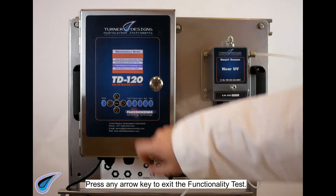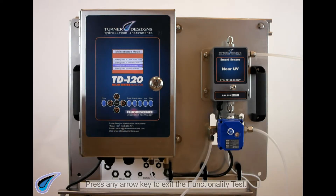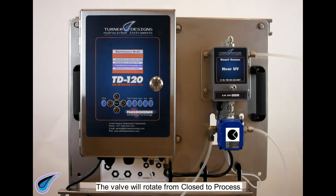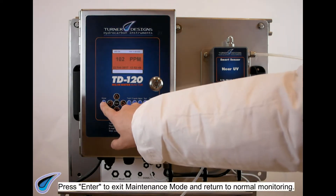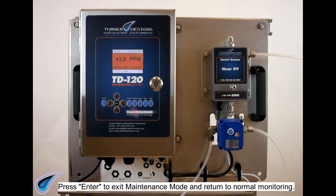Press any arrow key to exit the functionality test. The valve will rotate from closed to process. Press ENTER to exit maintenance mode and return to normal monitoring.